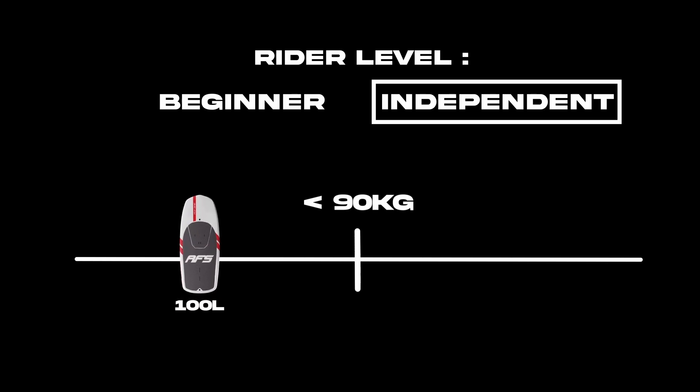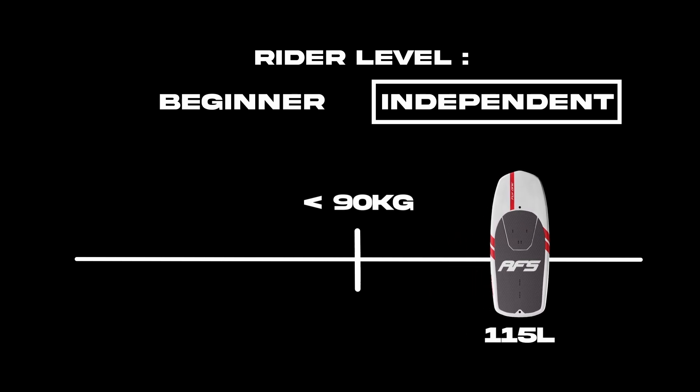So how to choose the right Fly One for you. For self-sufficient riders, we recommend that those who weigh less than 90 kilograms choose the 100 liters, and for riders who weigh more than 90 kilograms, choose the 115 liters.